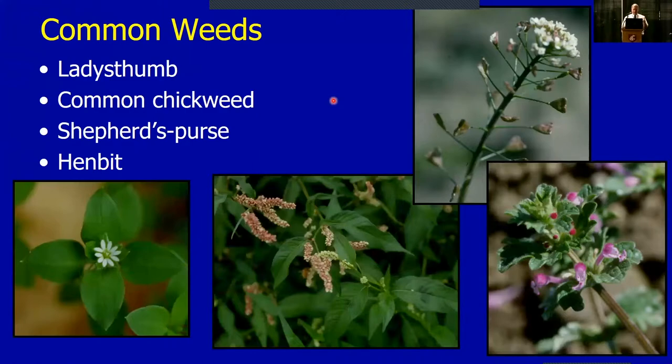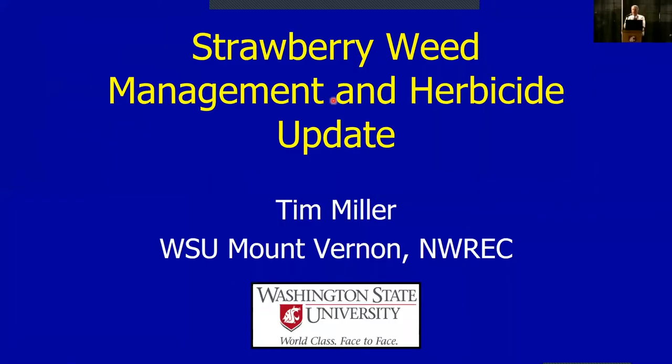First of all, the title — when I'm talking about strawberries I'm not talking about annual strawberries. The best thing you can do to control weeds in annuals is that plastic — fantastic. You don't need to worry about the other stuff. For those of you who are still growing it like I am, we're talking about matted-row multi-year strawberries. That's the kind of stuff I've been working on over these years.